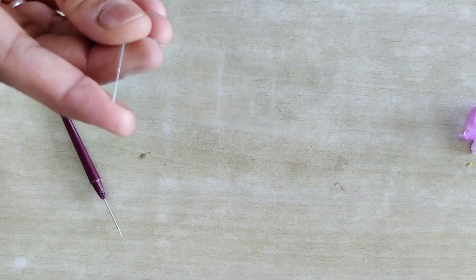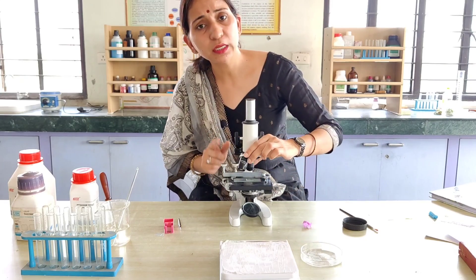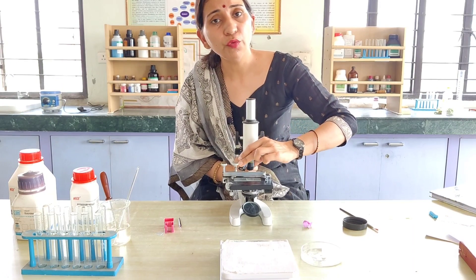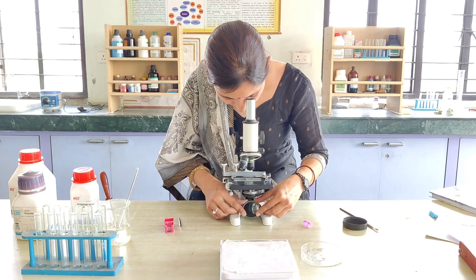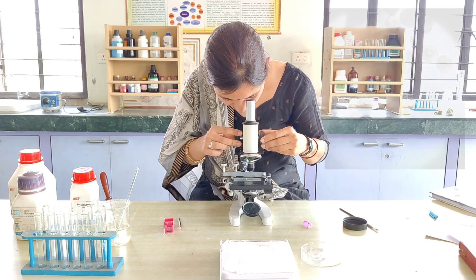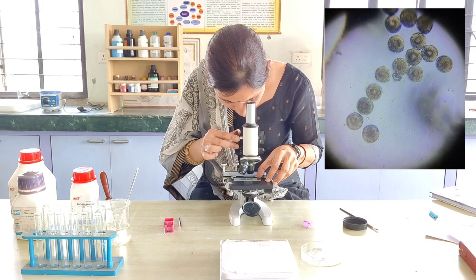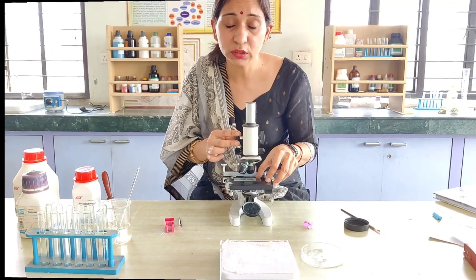Now we will see it under the microscope. We will search for the pollen grains and then observe after 45 minutes at 10x magnification. Let's adjust the slide properly — here you can see that we are able to see the pollen grains.